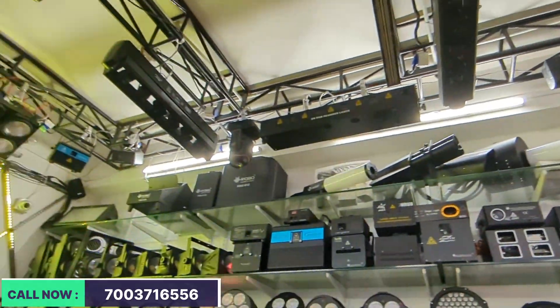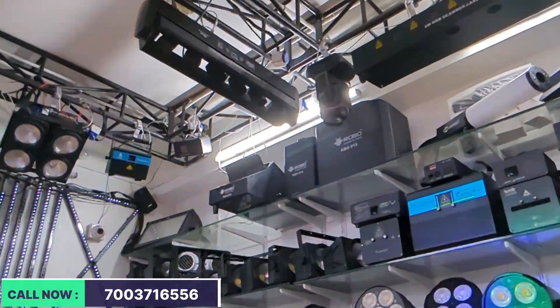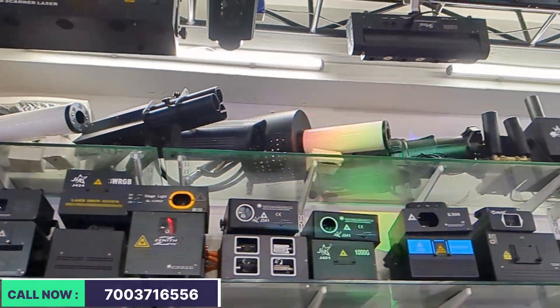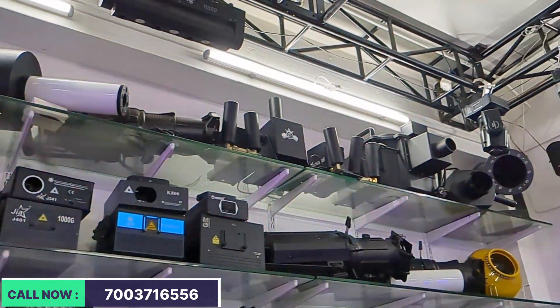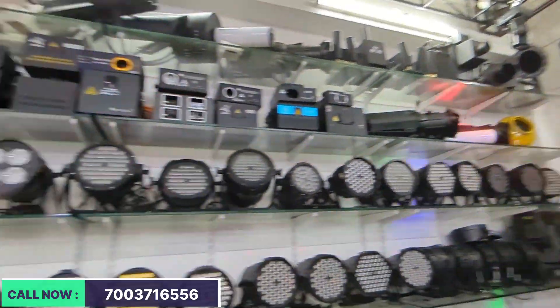This is all about SFX products. We have a fire machine — 1-way fire, 3-way fire — then LED CO2 guns and CO2 jets. It's a flower machine and matka, which you use in Shadi Vagera functions. This is almost a starting range — every range will be very good.